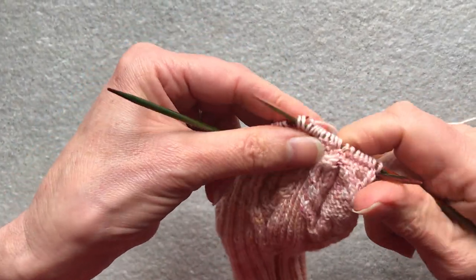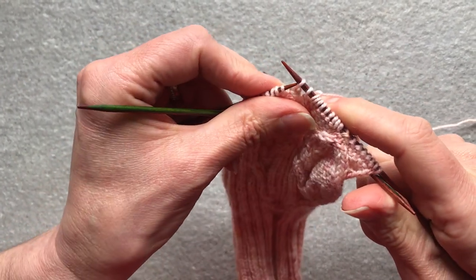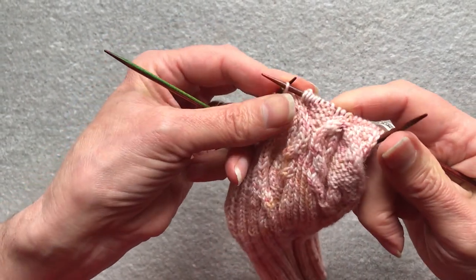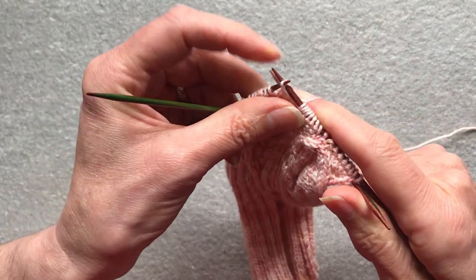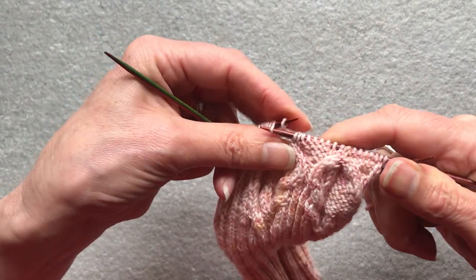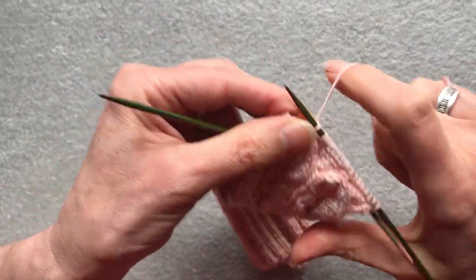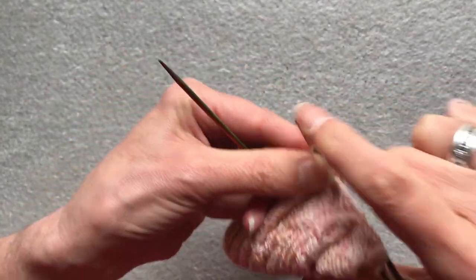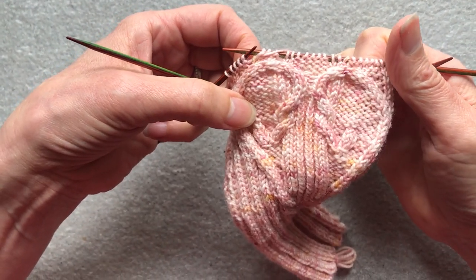Slip the two knit stitches to the right hand needle and the middle stitch. Second stitch back over the first stitch. Slip that middle stitch back to the left needle. Second stitch back over the first stitch. Slip it back again to the right hand needle. Second stitch back over the first stitch. And purl the resulting stitch. Then carry on in pattern, and you've closed the top of the cables into a neat curve.